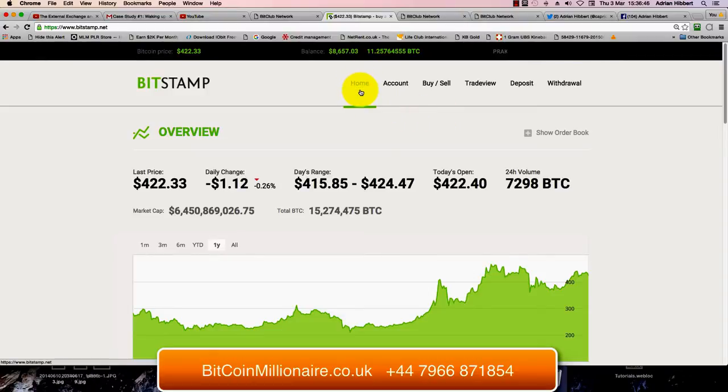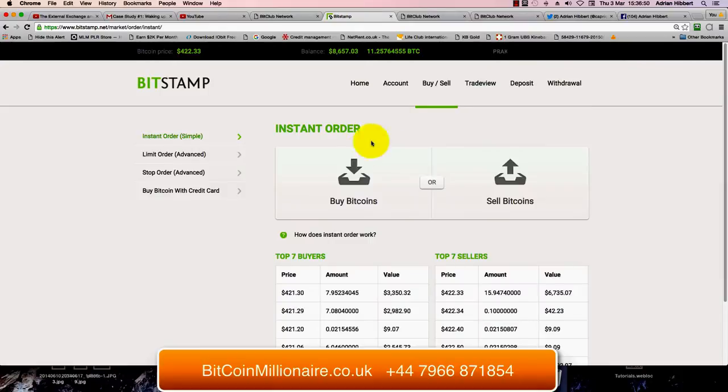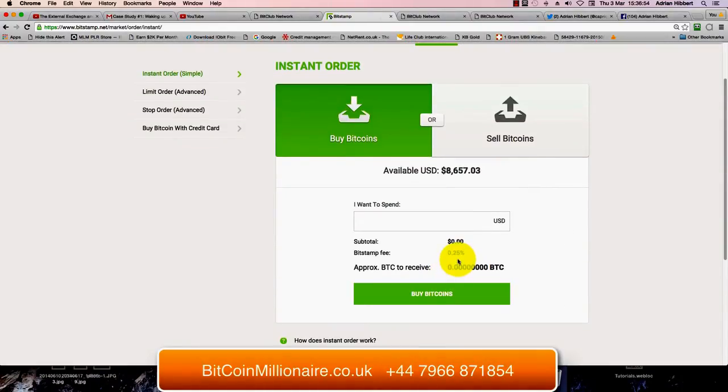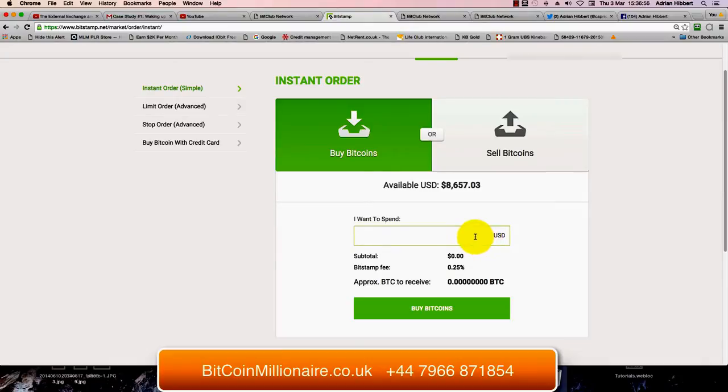So I'm on the homepage here. It's as simple as this — click on Buy Sell, click on Buy Bitcoins. For example, I'm going to spend $4,000.